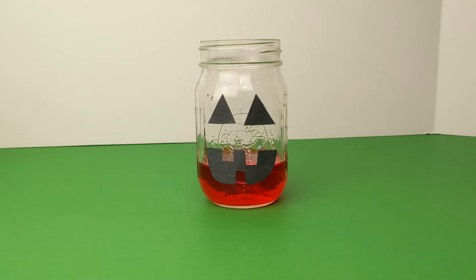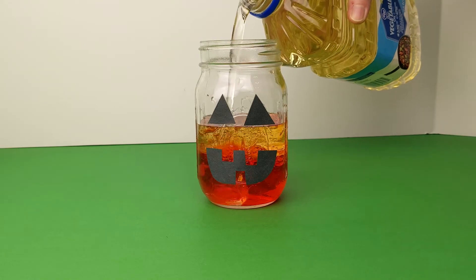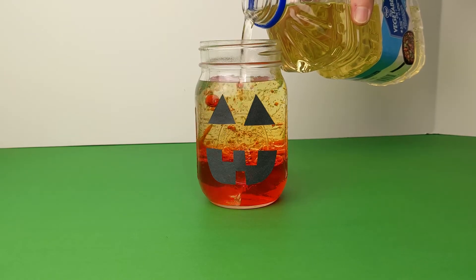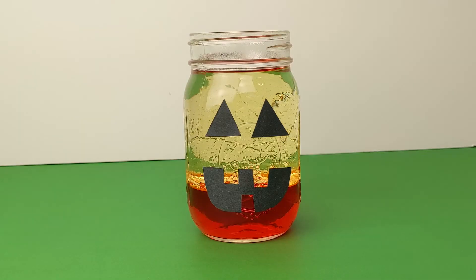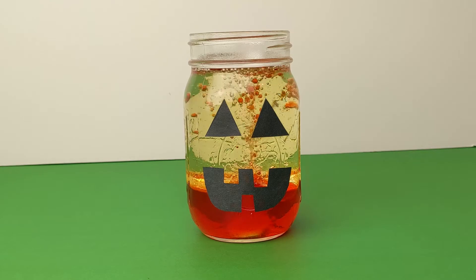Now fill the rest of the container with your oil. Last we are going to drop in an Alka-Seltzer tab. Then you get to watch the Alka-Seltzer bubbles create a lava lamp effect.